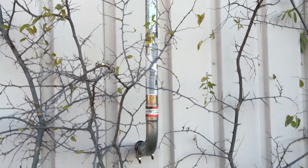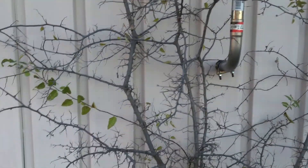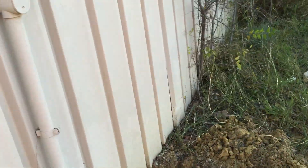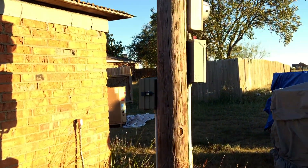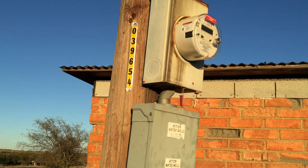I need one more clamp — it hasn't come in the mail yet. I'll put that on. It's fairly stable. I need to finish digging the trench for the two-inch conduit to go back to the meter so the electrician can come out and wire it up.